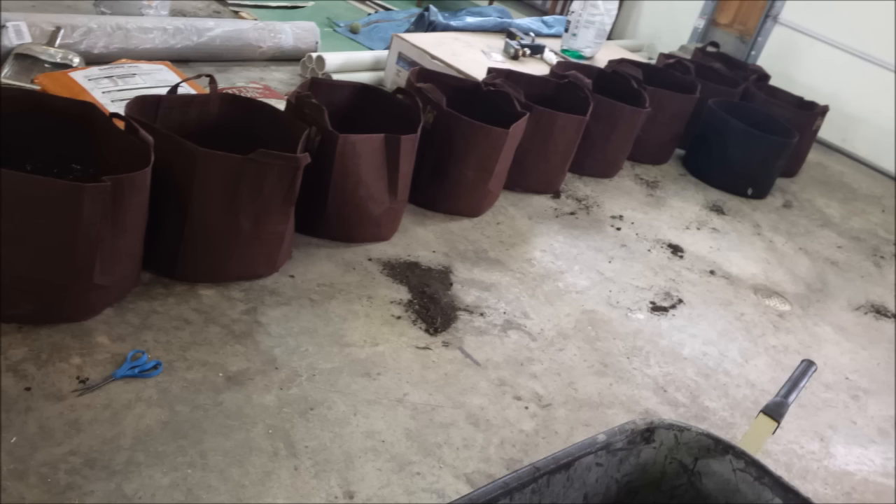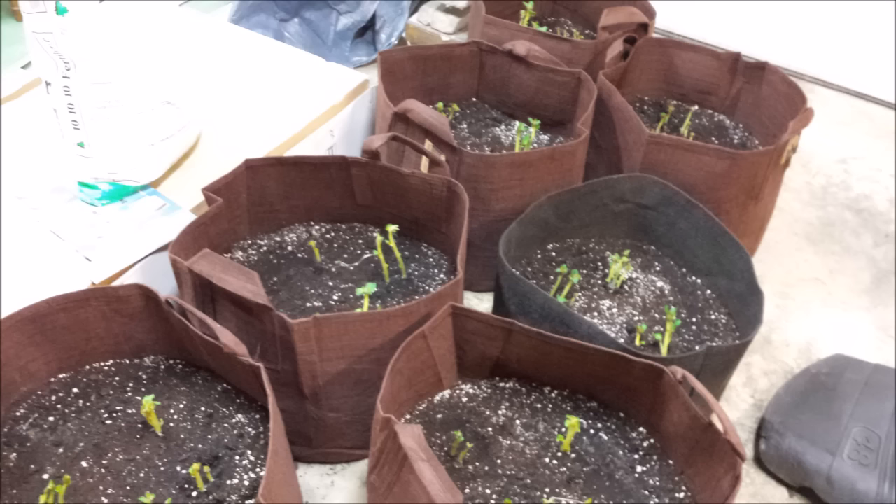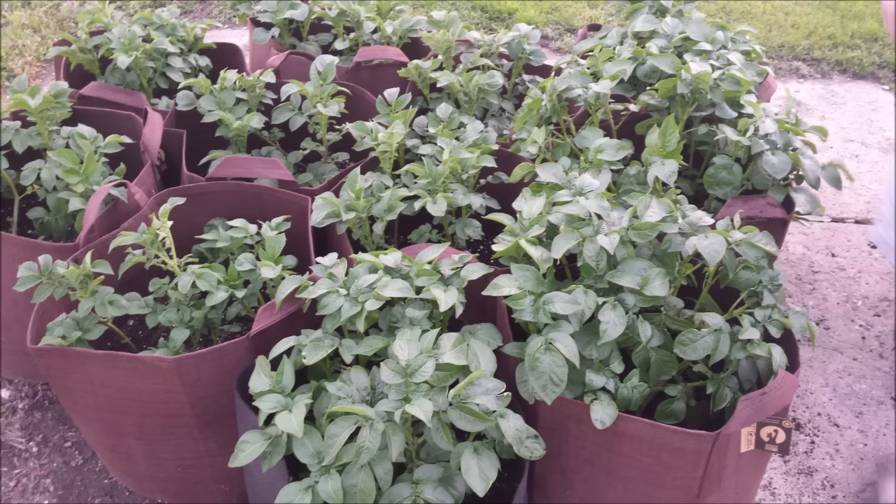We started these grow bags in the garage in March, putting soil and compost in the bottom and placing the potatoes in. As you can see in this picture, this is now April 1st and we've already been adding soil to them as they kept growing upward, even in the garage.